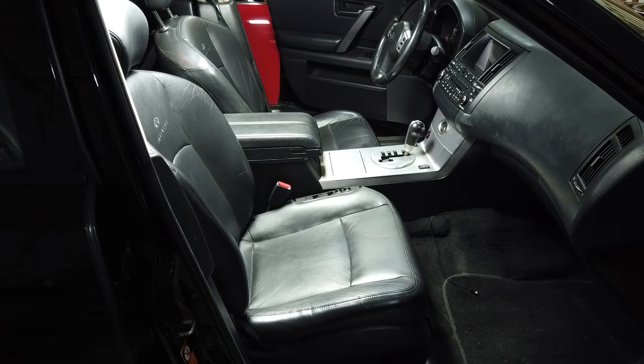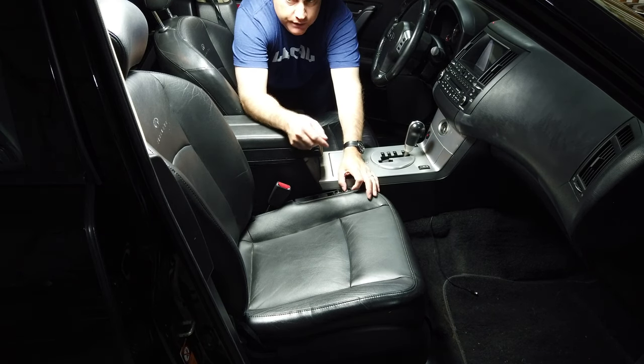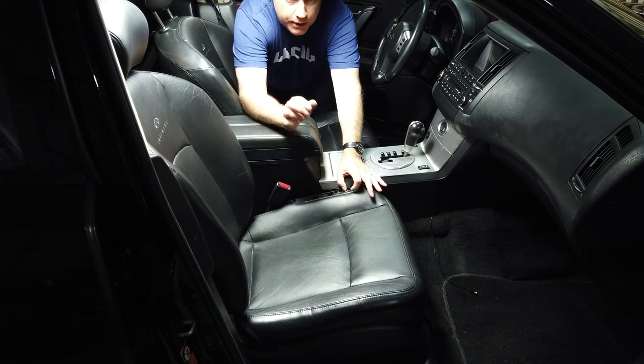In this project I plan to replace what I hope is a stripped gear in my passenger side seat. It keeps the seat from moving forward and backward as it's supposed to. Before I get into this project I just want to show you what's happening with the seat, and this is a pretty common problem on a lot of Infinitis.